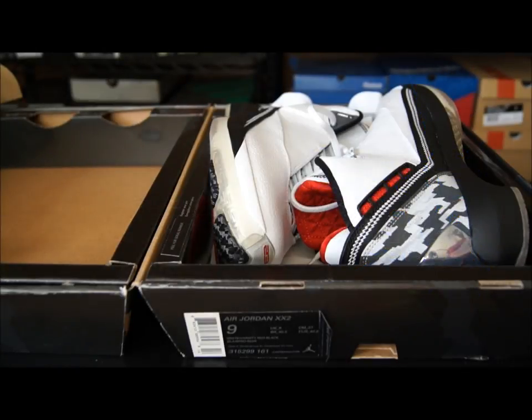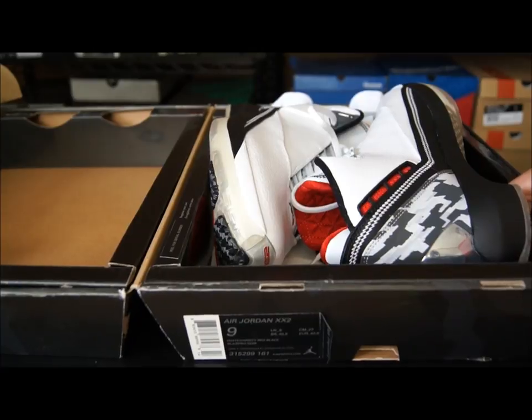Hey, what's up guys, this is Nightwing2303 and today is Day 22 for 23 Days of Jays. This is obviously the Air Jordan 22 — this is the only pair that I have, and this is the pair that I will be playing in for the Air Jordan project.